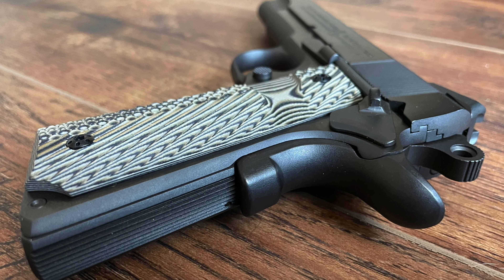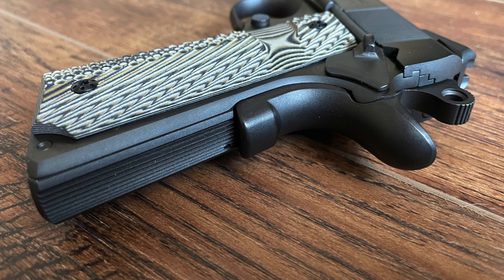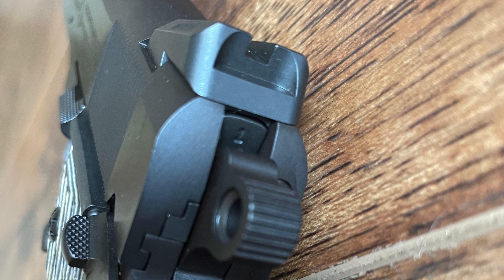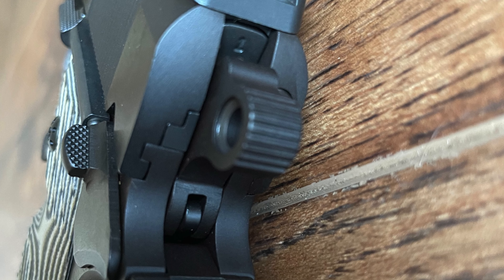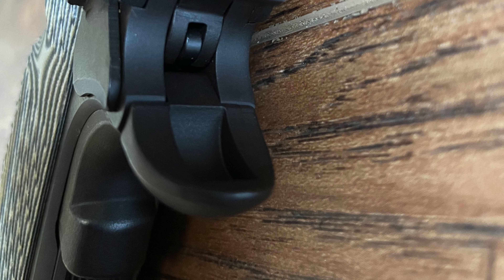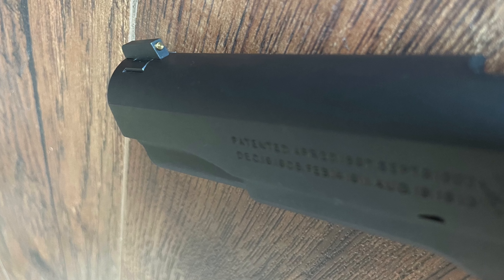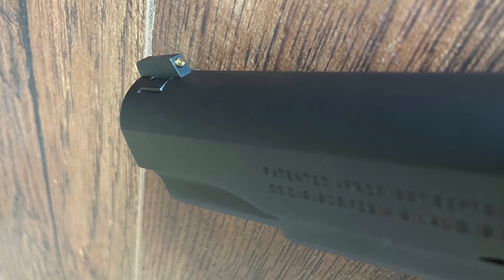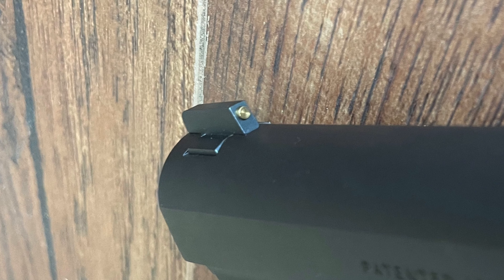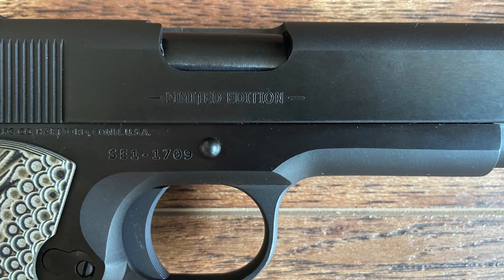The G10 grips add a modern touch to the 1911, enhancing both aesthetics and functionality. G10's material properties make it resistant to moisture and extreme temperatures, making it a practical choice for a range of environments. The enhanced texture allows for a more secure hold, particularly during rapid fire, making the 1911 even more adaptable to contemporary shooting needs. This customization gives the pistol a unique character, balancing the traditional appeal of the 1911 with modern ergonomics.